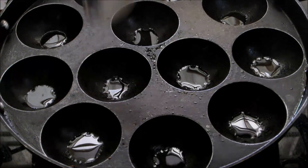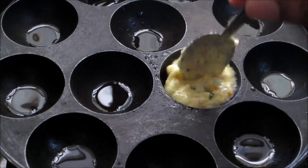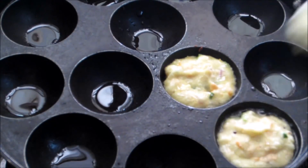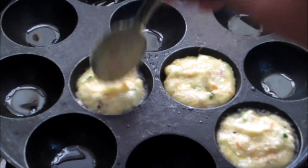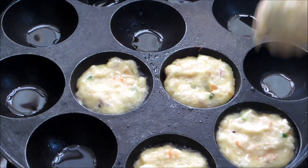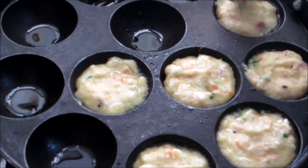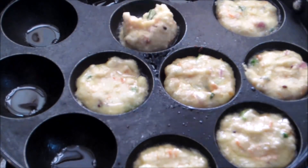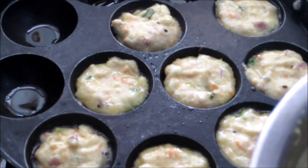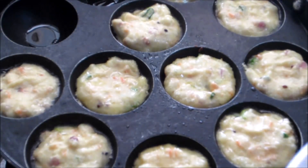Pour some oil — about a spoon. Pour olive oil into a spoon, add some salt and stir lightly. Let's put some oil in over here. Pour about half a spoon of oil. So the gas is on medium flame.